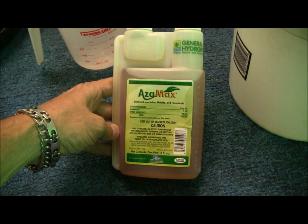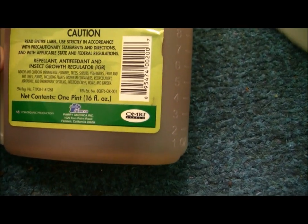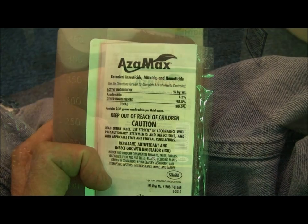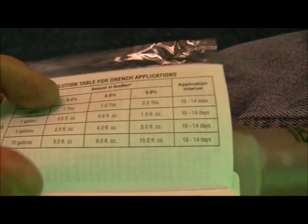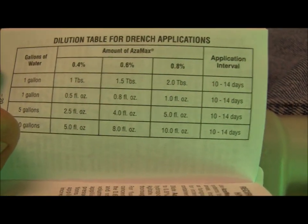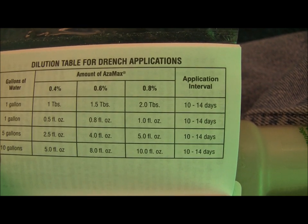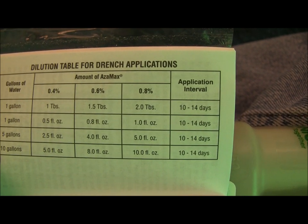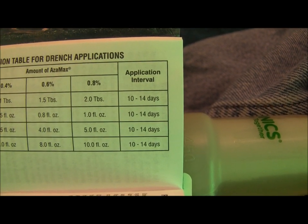It's a neem derived miticide and nematicide. One of the things that's really important to me is it's got its OMRI certification, so we're using an organic product. It's always smart to read your instructions when you're using a new product. I went over them briefly and then found this nice schedule for drenching. For one gallon, we're going to go with one and a half teaspoons — that's a 0.6% solution — and we're going to use that every 10 to 14 days.